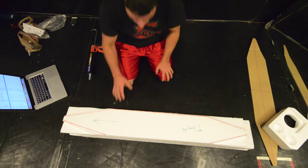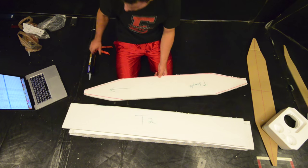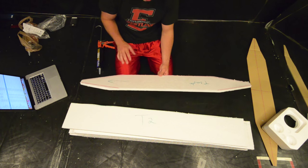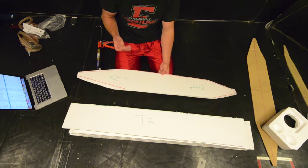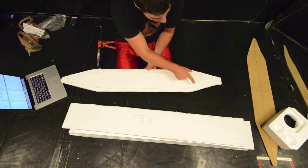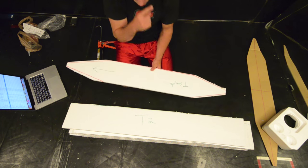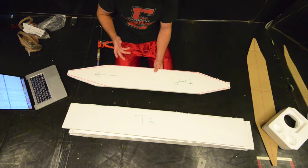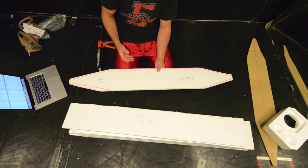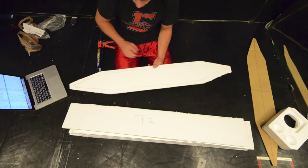So basically I cut out all these templates, and I'm just going to use liquid nails to glue them all together, then I'm going to square them up and let them dry, and then we're going to go from there. I want to make sure that I stay away from the edge of my template, so whenever I sand them I won't run into glue with my sander, because it will get all gummed up and be a lot harder to go through than just foam would be.